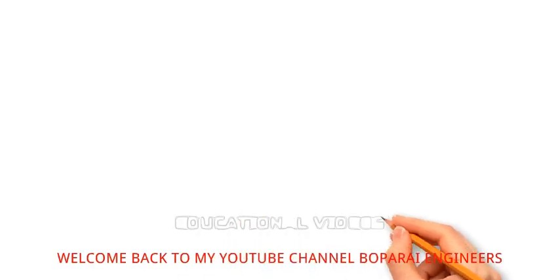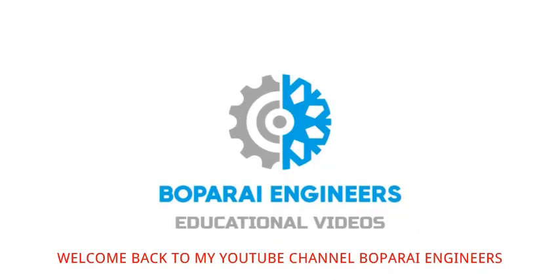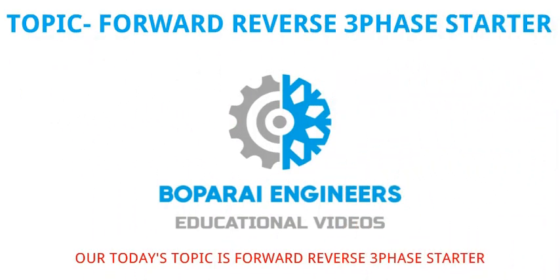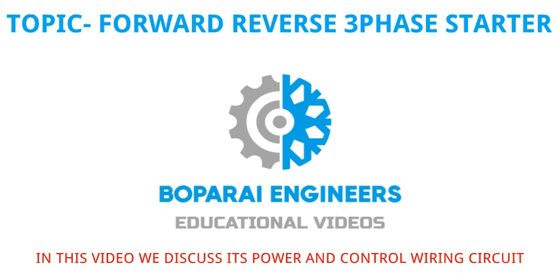Hello friends. Welcome back to my YouTube channel Bopperi Engineers. Our today's topic is Forward Reverse 3 Phase Starter. In this video we discuss its power and control wiring circuit.